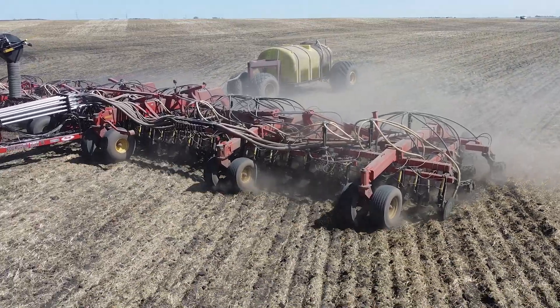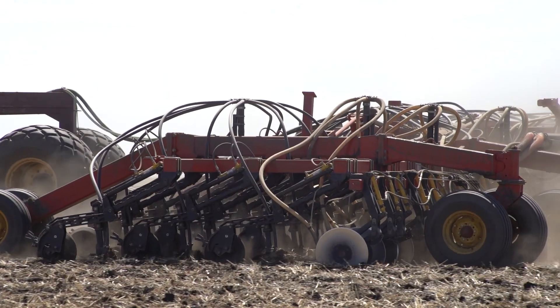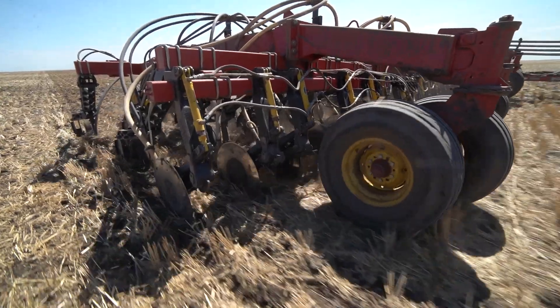My name is Will Vanderweil. I farm in the Melford area. We farm approximately 7,000 acres. We have a Burgot 3320 drill. We like it for the productivity of it and the placement of the seed.